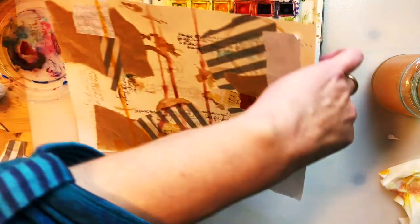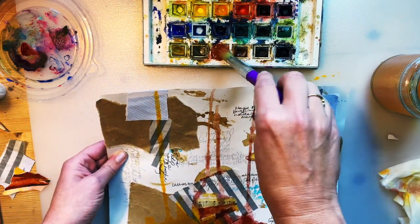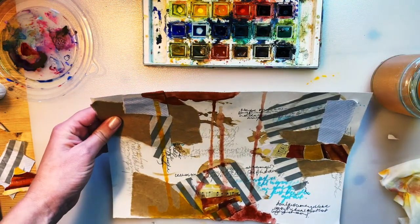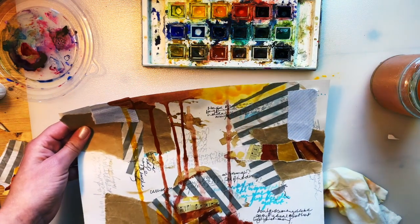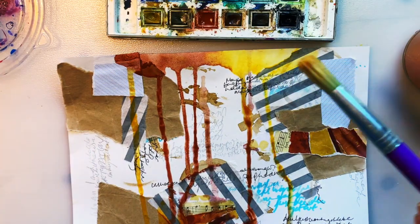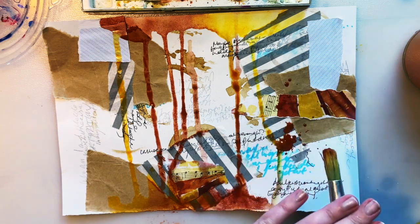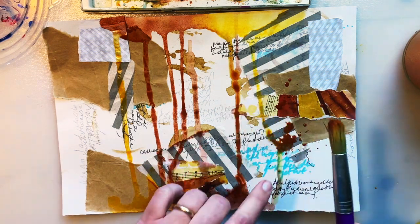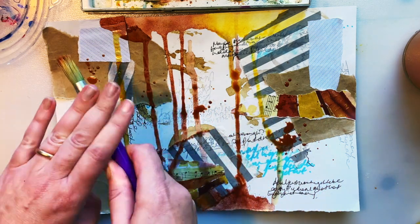Now I'm going to turn my page upside down and do exactly the same again — add some of the ready brown at the top and add a bit of water until it drips down, just a way of getting some color and interest onto the page with drippy marks. There are other things you can do as well — you can splatter paint, that's another fun thing to do. I've got the watery paint mix on my brush and I'm just tapping it. You can try it on a scrap piece of paper first if you're worried, but I'm just making some nice little splatters.